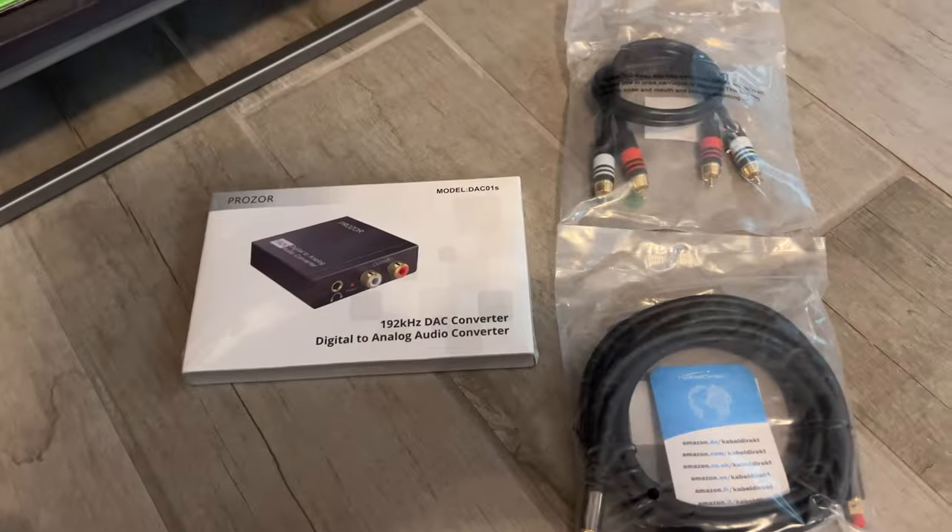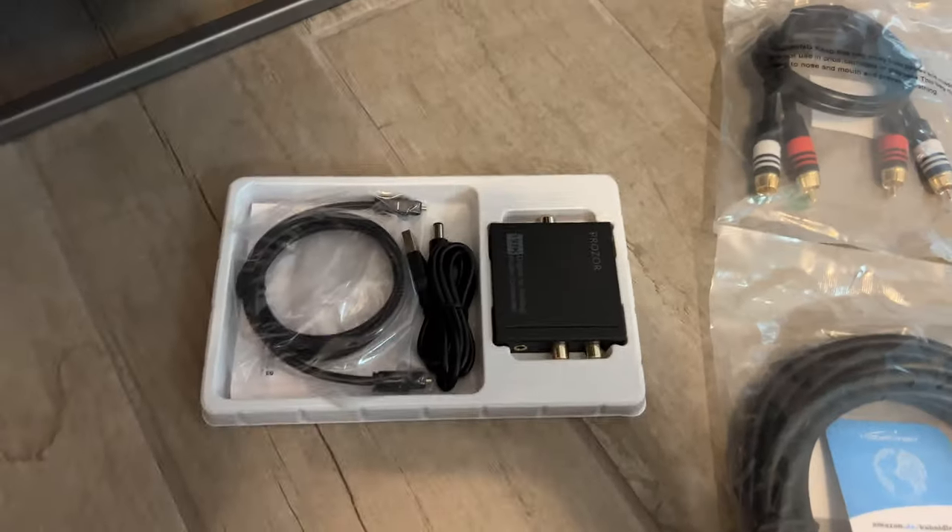This is a newer Hisense TV I got from Costco and it does not have any analog outputs. And this receiver is old and it does not have any digital inputs.